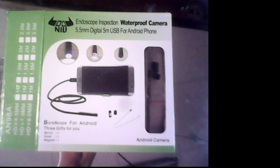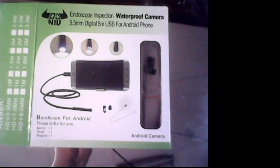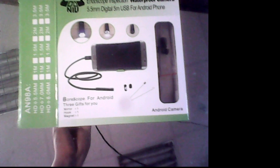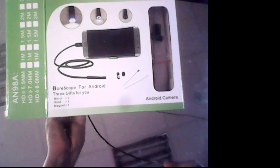In the box you can find a small mirror, or a small magnet, and some other stuff to make it easier to look into any tube or hole. This camera is waterproof, so you can dive it into the water.